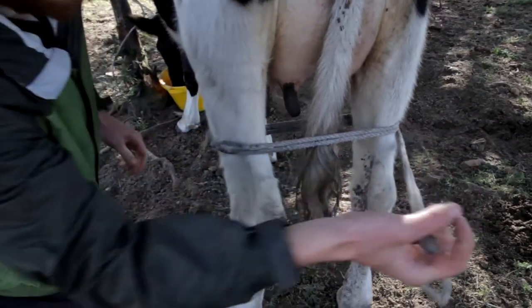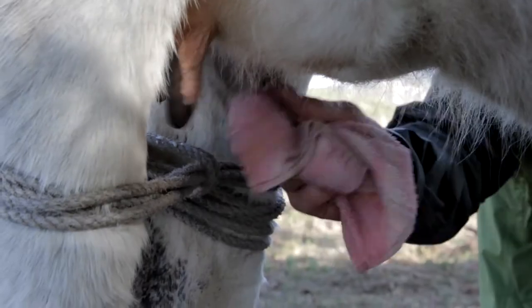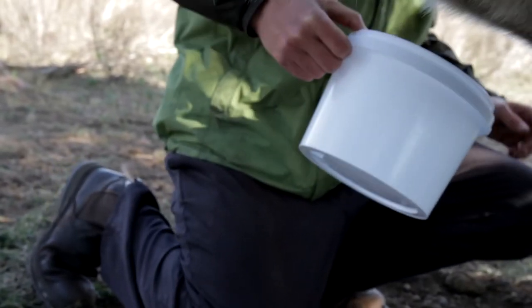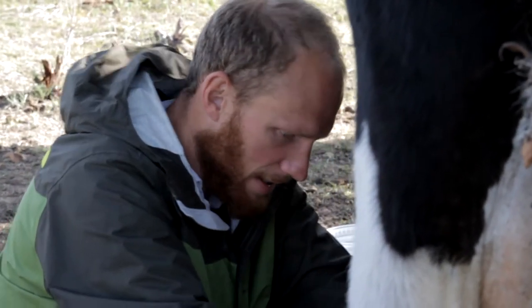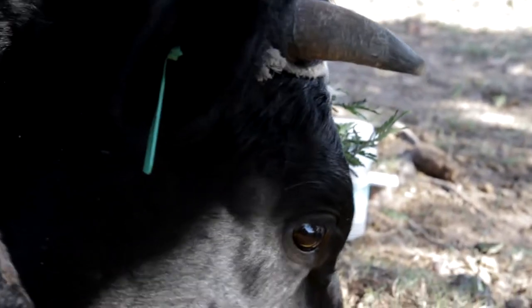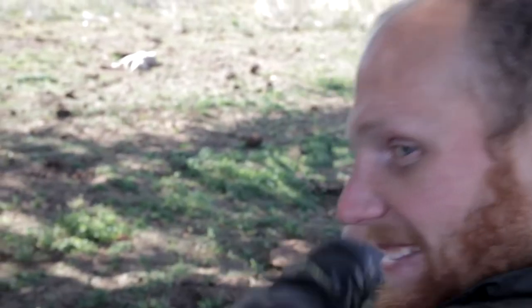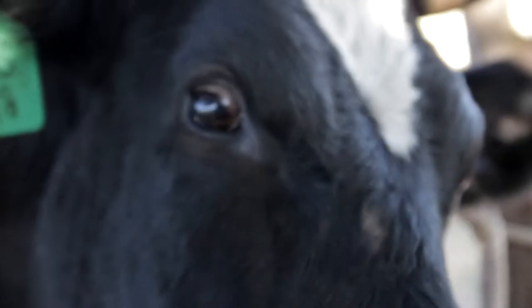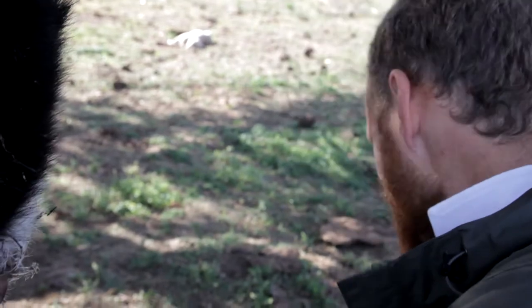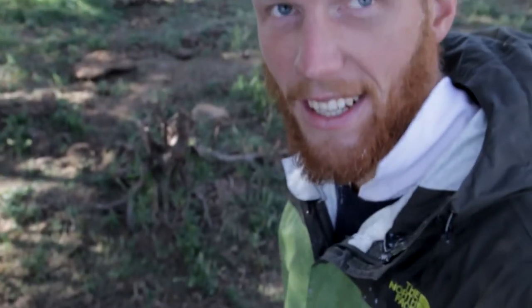It's a lot safer milking like this than having a cow all loose. My first time milking is definitely quite a mission. Honestly, oh man, this is terrible — this was a clean jacket this morning.